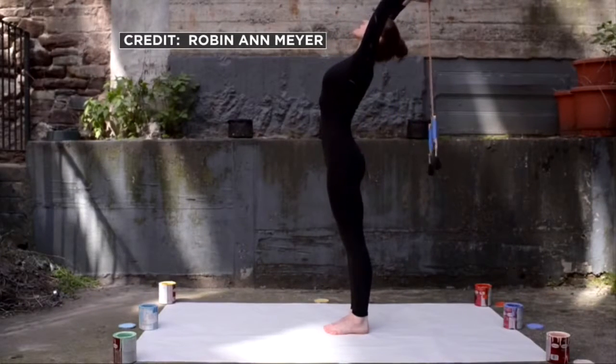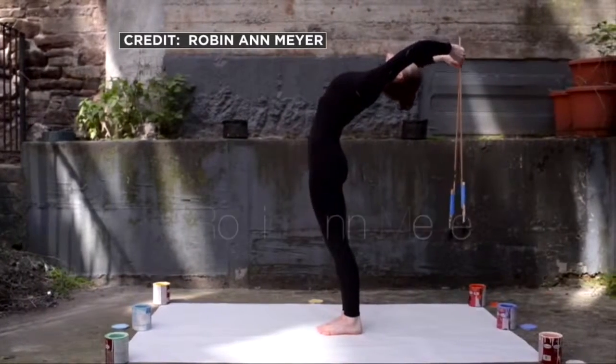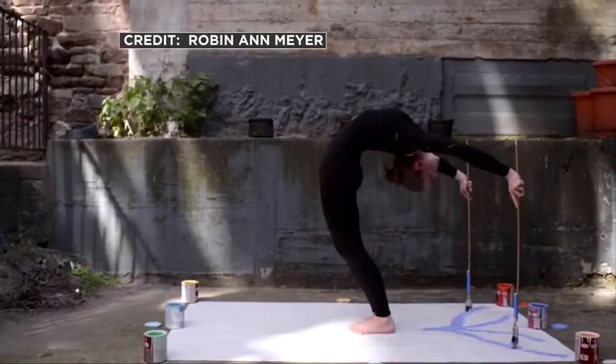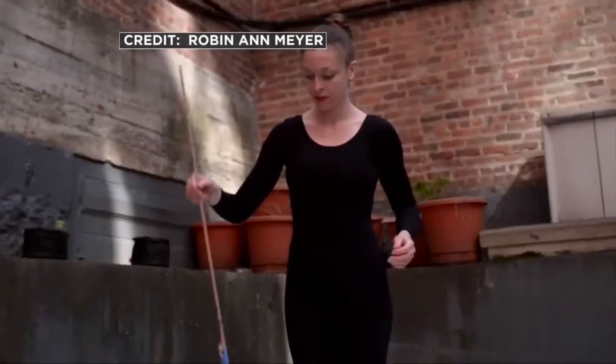A talented and very flexible artist is going to be creating some new works of art coming up tomorrow at Mall of America. Robin Ann Meyer combines her love of painting with her love of yoga. I am amazed by this. We are so lucky we have Robin with us here on Mid Morning.